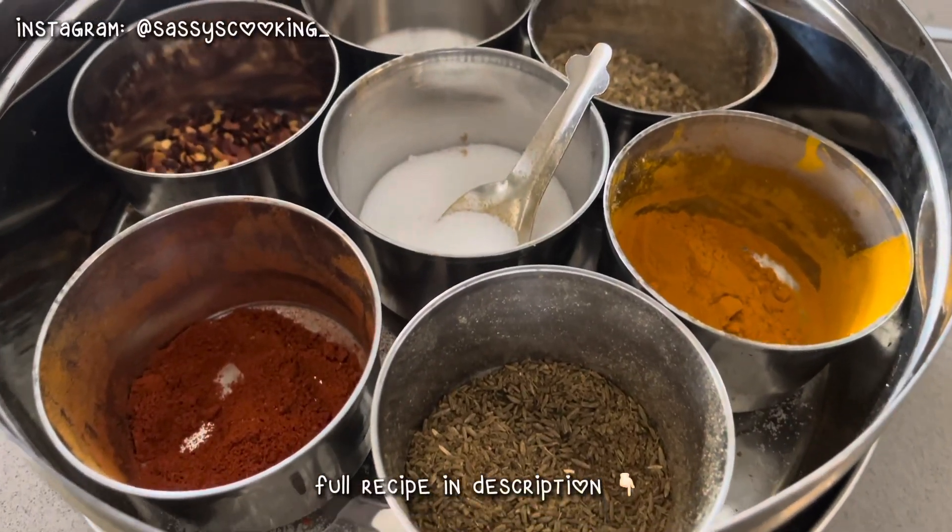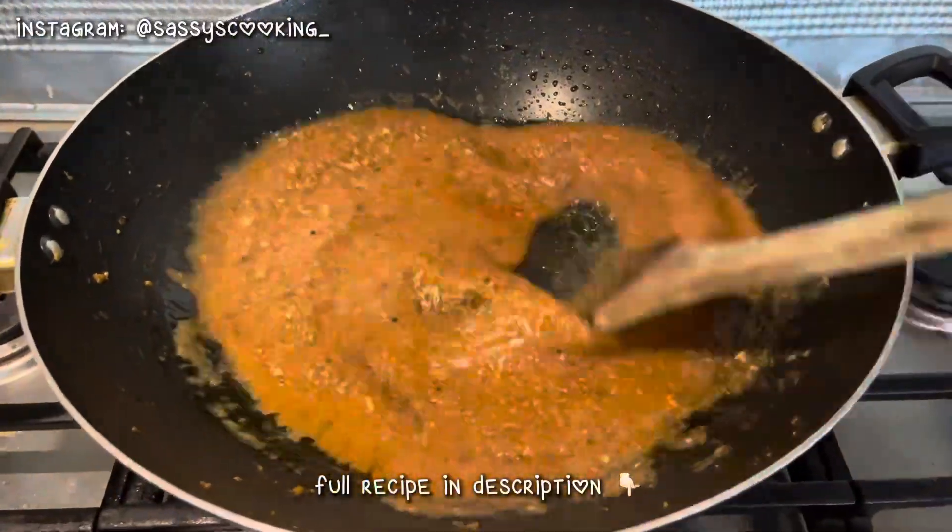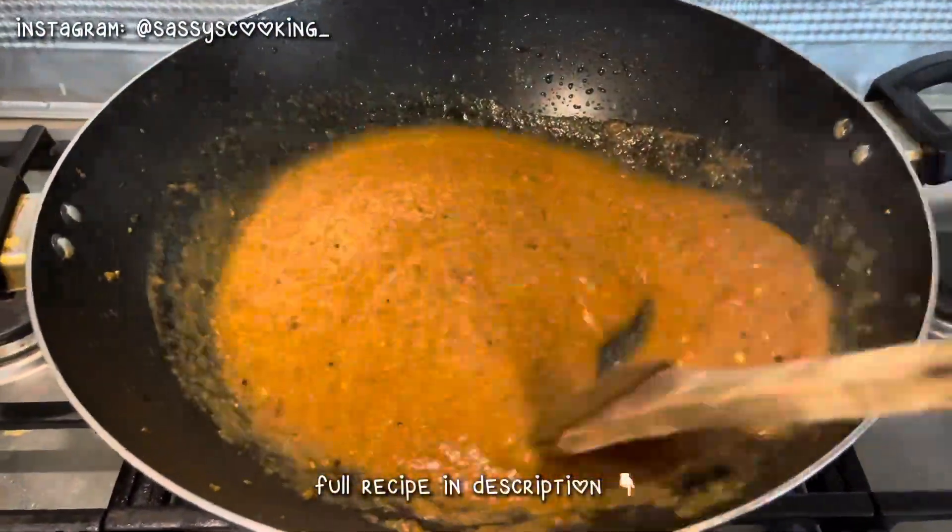Then I added red chili powder, haldi, sukha dhania, garam masala, red chili flakes, and namak. I mixed it in well.